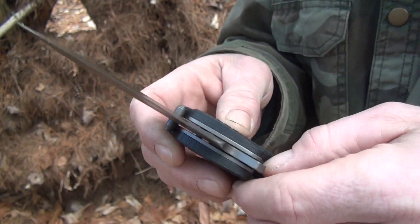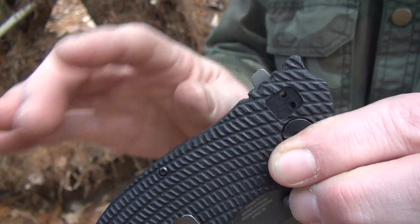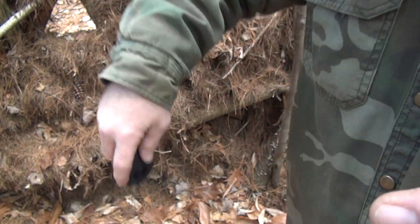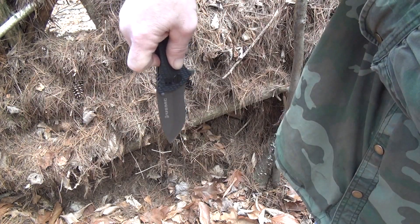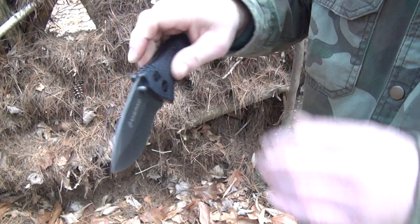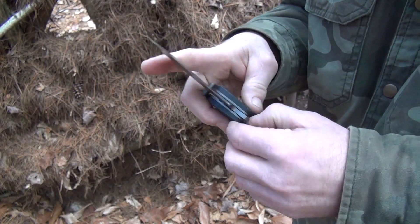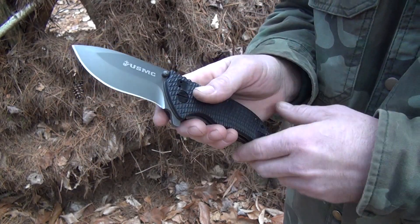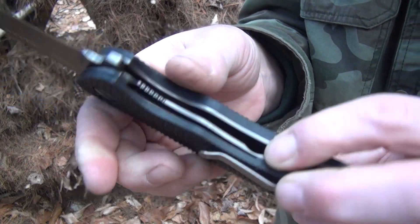You've got dual thumb studs for opening, and you also have a flipper. The flipper is really stumpy, so if you don't use any wrist movement it's not gonna happen. Unless you're pointing it straight down — I can get it to deploy pointing down so the weight does it, but if I'm holding it level I can't. I need to give it a little bit of wrist, just a tiny bit. It just had to be broken in — at first it wasn't this smooth, but I kept open-close, open-close, and it got smoother.